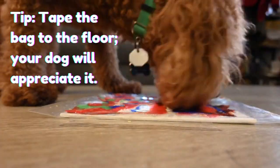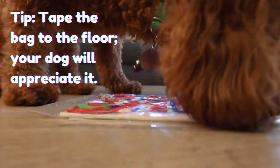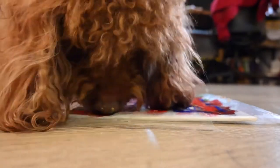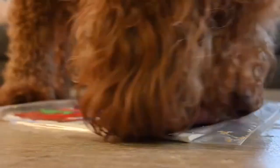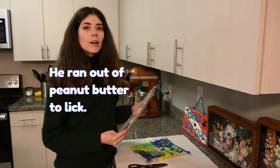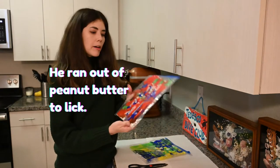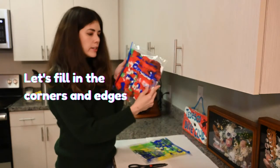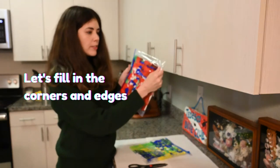And now comes Ansel's big moment. Let's see where his creativity takes him. Ansel has decided that he's done with his art project, so now we're going to help him out a bit. It looks like he missed some of the corners and edges, so we're just going to use our finger and push it out a little bit for him.